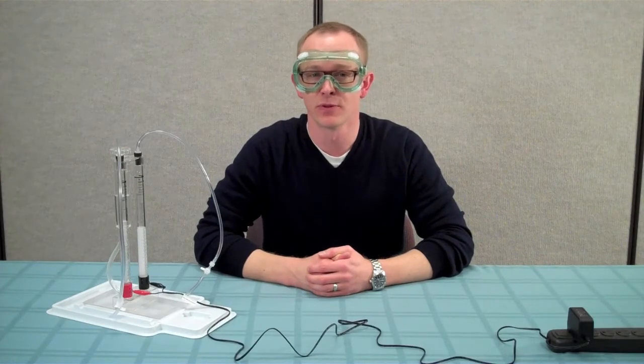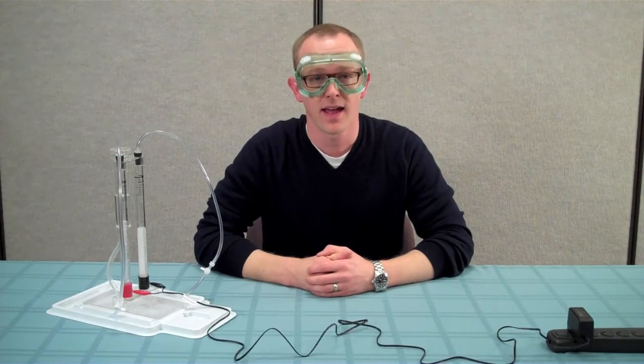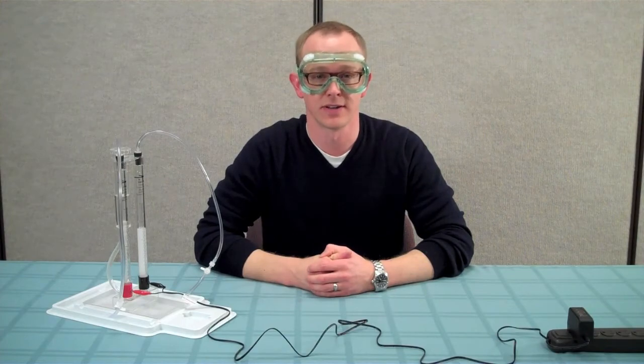Run the electrolyzer until the hydrogen storage column is filled with 15 to 16 milliliters of hydrogen gas. While students are waiting, have them complete student sheet 2.1, where they label the parts of the electrolyzer.